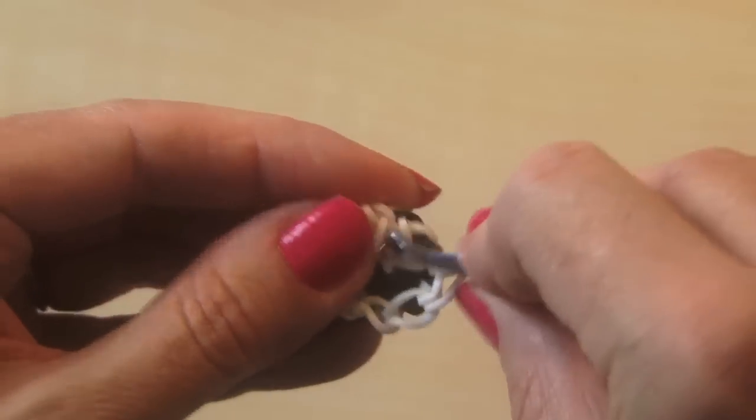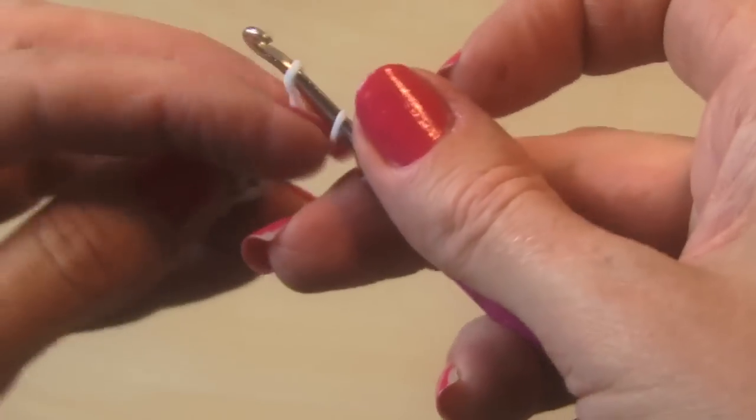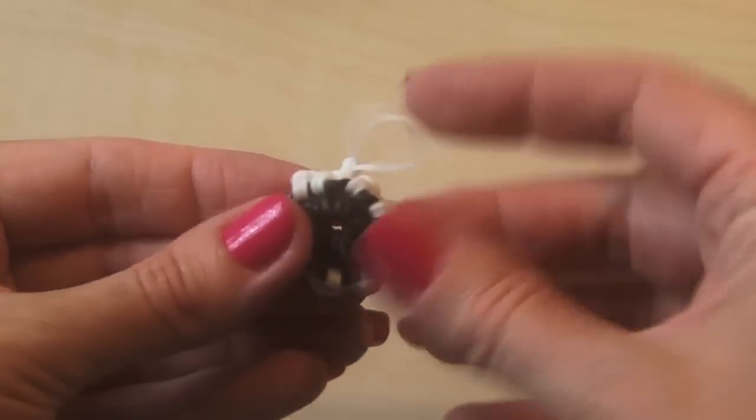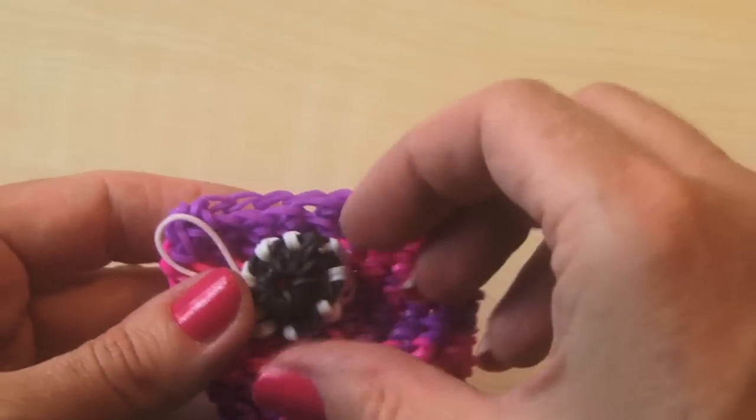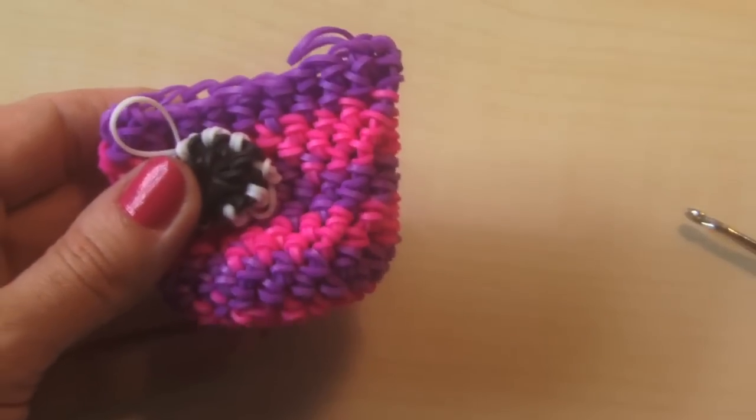You're going to do this exact same thing and make a second eye. Then you're going to attach your little eyes and your beak, and I'm going to show you how to finish it off.